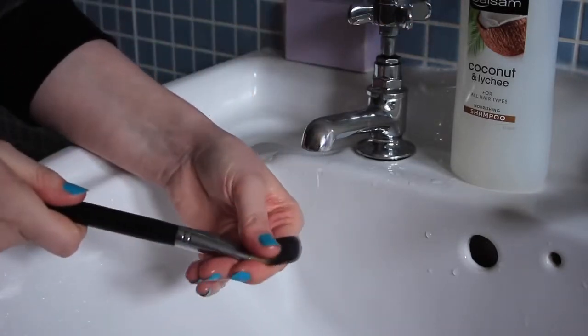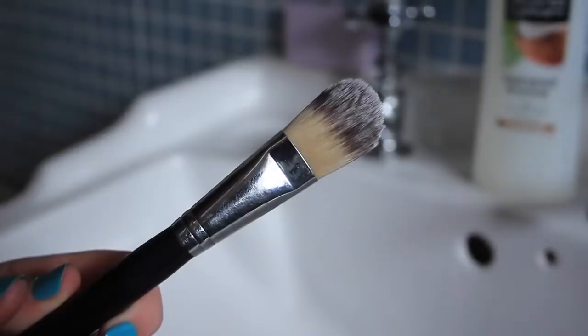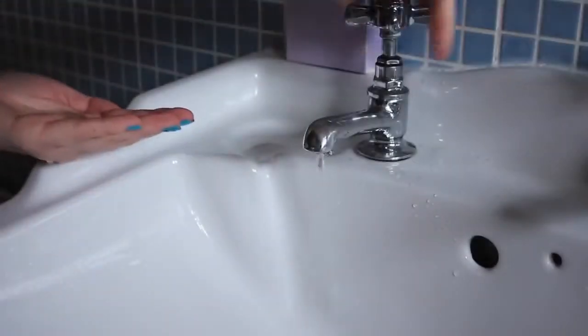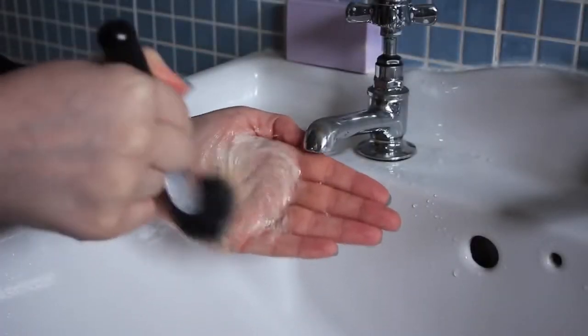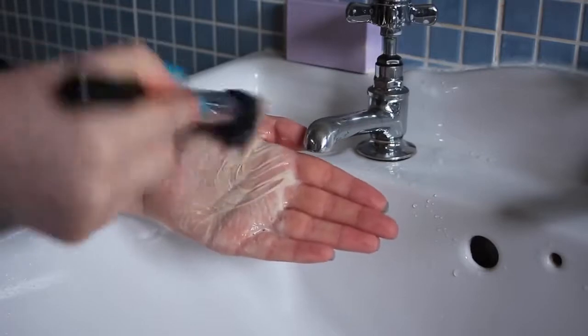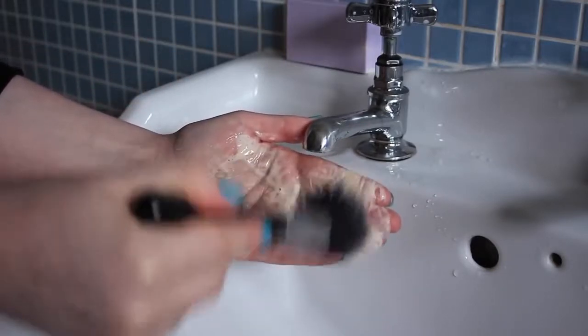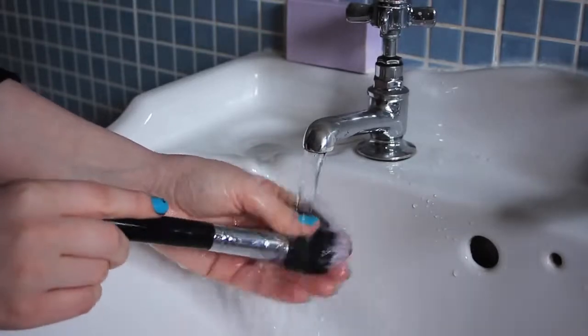If you've been neglecting your brushes and haven't washed them in a while, or if your brush is loaded with heavy-duty makeup like a full coverage foundation or waterproof liner, then mix a little blob of olive oil in with the shampoo and wash the brush as normal. I find the olive oil on its own a little bit heavy, but mixed in with the shampoo it's really effective at removing makeup and great for removing stains from white bristles. Overall it leaves the brush squeaky clean and the bristles nice and soft as well.